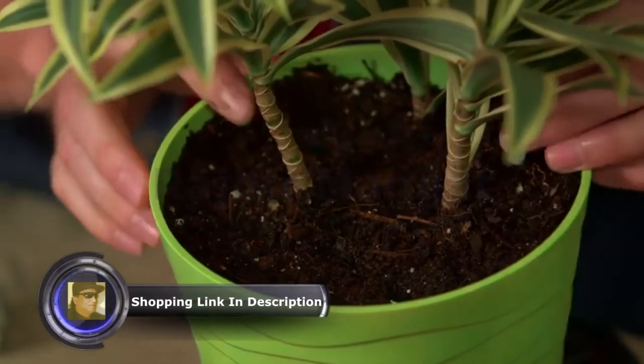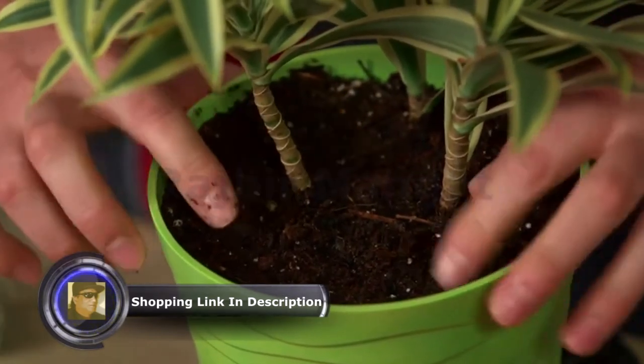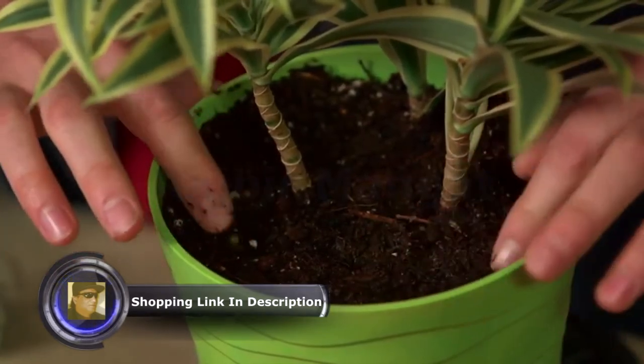In the spring and summer you should replace the spikes about every 30 days. When plants slow down a bit in the fall and winter, replace the spikes every 60 days.